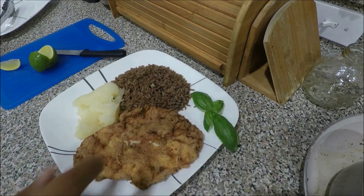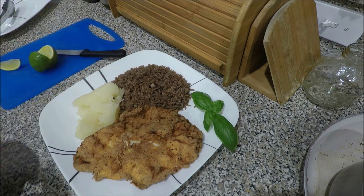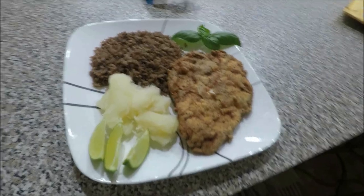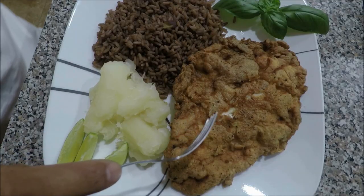It's all done. And this is some black rice, which is beans, and white rice, and some yuca, and some limes. This is the best part — it's not just catching the fish, it's eating your fish. Let's try to see how this is.